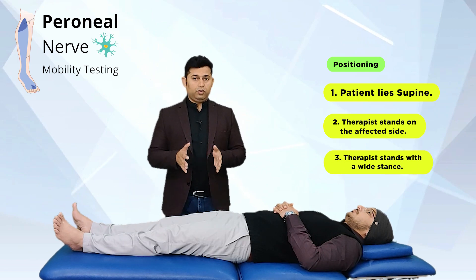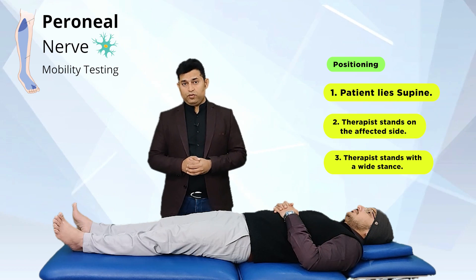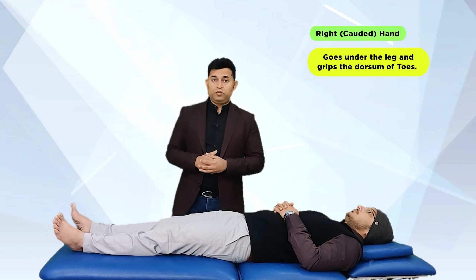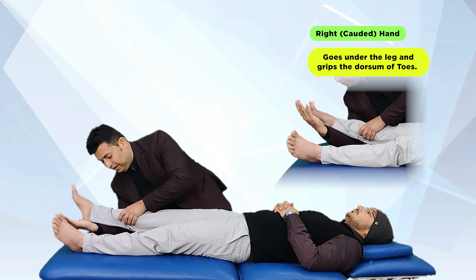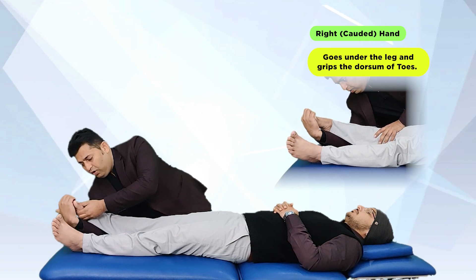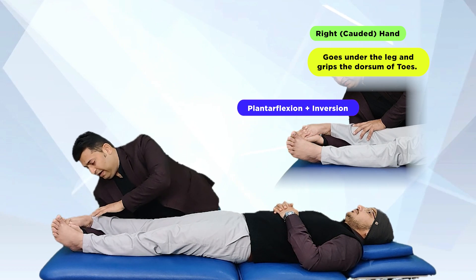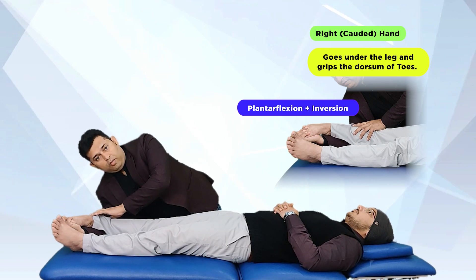The therapist first maintains a wide straight standing position and then uses the caudal hand to grip the distal part of the foot and toes. This is done in a manner so that the forearm of the therapist goes under the leg of the patient, and the hand grips the dorsum of the toes so that the therapist can easily plantar flex and invert the ankle, foot, and toes to add tension to the peroneal component.